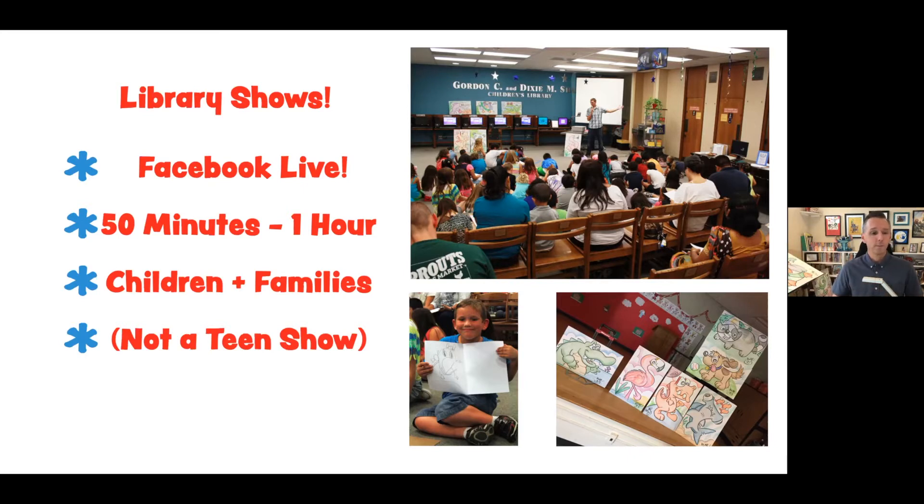The program that I offer is about 50 minutes long. It is for children and families. I've had a lot of people present it as a teen program in the past, but it is not a teen program. All the drawings are definitely designed more for kindergarten through sixth grade — about ages five to twelve — but everyone's able to do it.